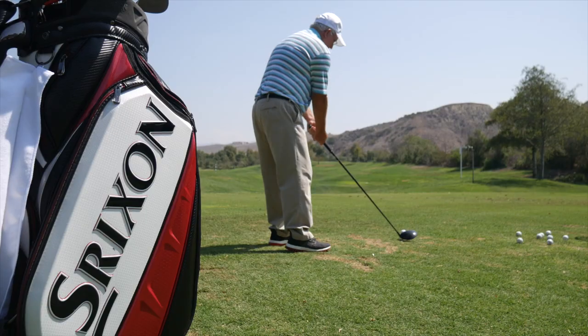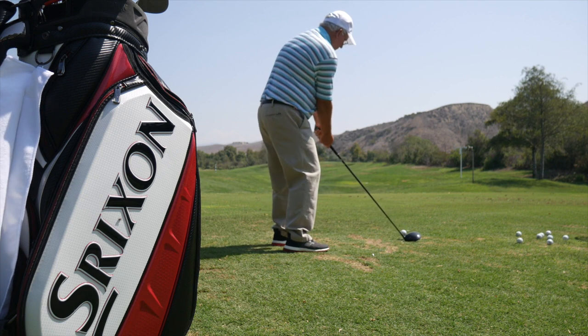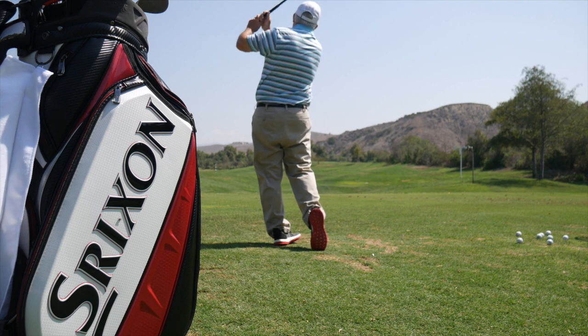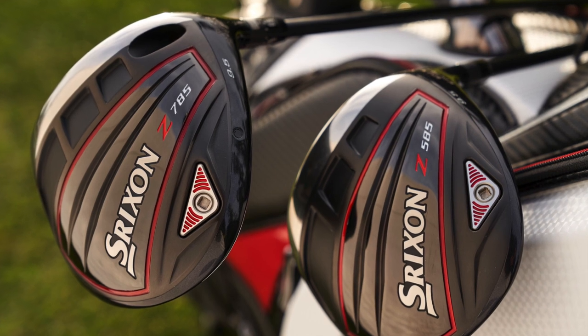Hi, Chris Wallace from Second Swing. We're with Srixon today in Mission Viejo, California, testing new 2018 Z Series Woods. We're going to talk right now about the drivers, Z585 and Z785.